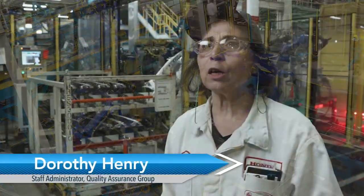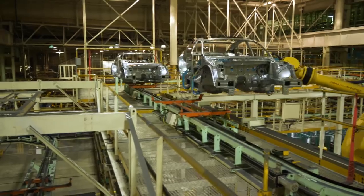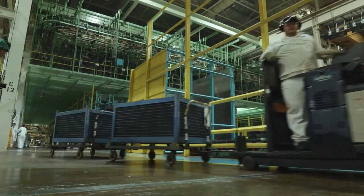After forming, the new Accord goes into our welding department. Our welding department has over 900 robots. Within those robots, we have handling robots, sealing robots, and welding robots. Those robots are within five areas inside our department.